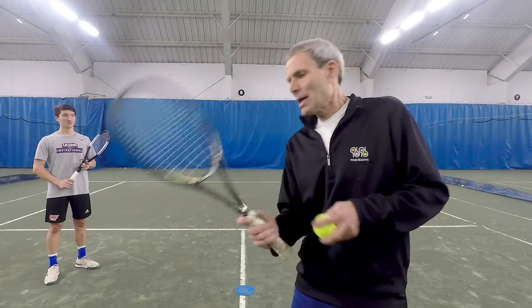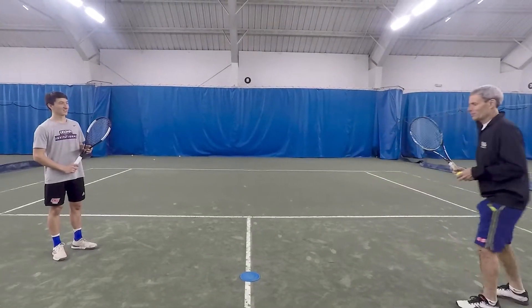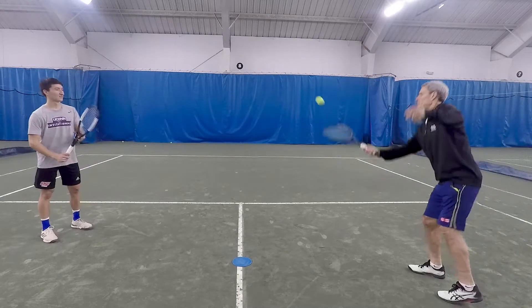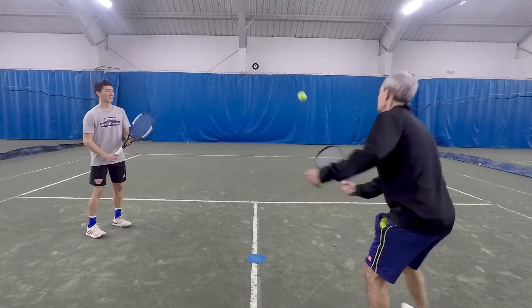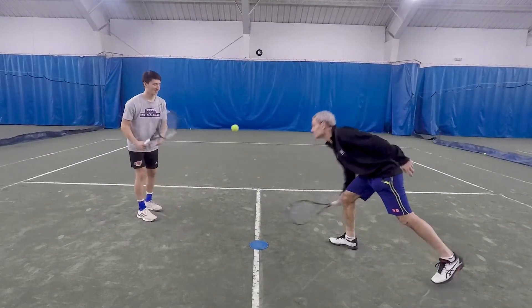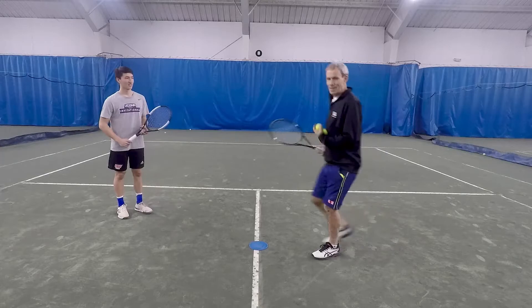Here's another drill for your racket control skills. Sadie and I are going to have a cooperative drill where we're going to hit the ball and try to make it down on the target. You'll see how we do it. We're going to do it with a regular eastern forehand grip. And that's the idea.